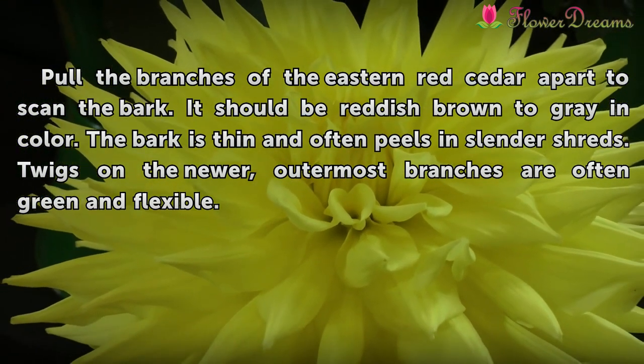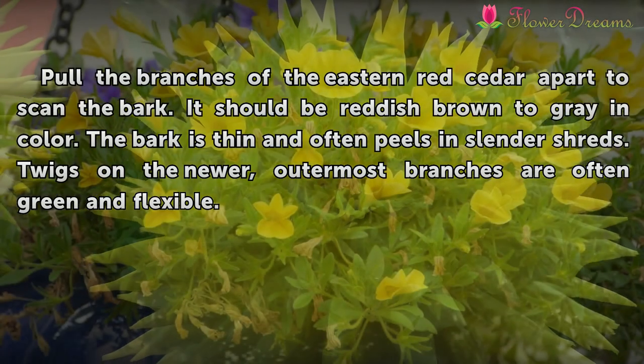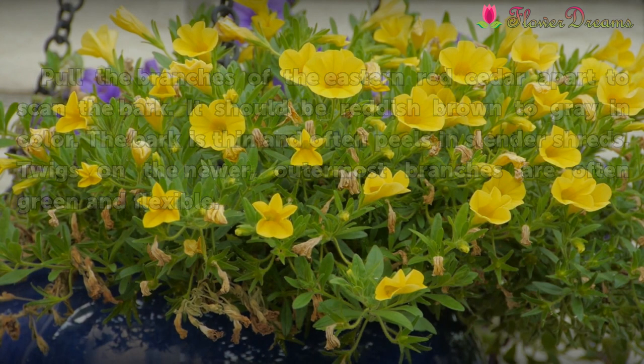The bark should be reddish brown to gray in color. It is thin and often peels in slender shreds. Twigs on the newer, outermost branches are often green and flexible.